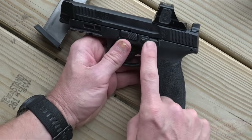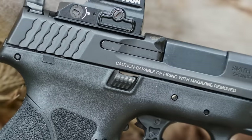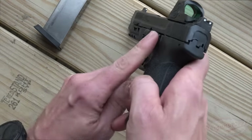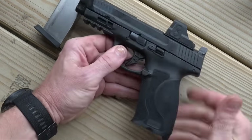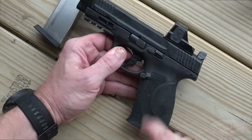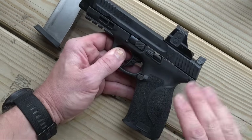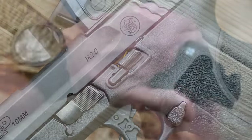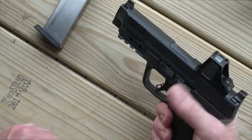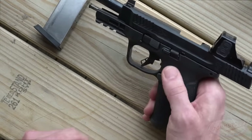Continuing forward, we do have our slide catch and slide release. That is ambidextrous and it does stick out a little bit. I was a little worried that I might accidentally bump it, because I do that with some pistols that have a large slide catch under recoil with a high-thumbs grip. I've never done that with this pistol though, so good on them for that. It has good serrations on there, so if you want to use it to send the slide home, it's very easy to do so.